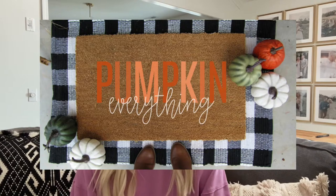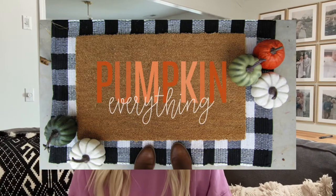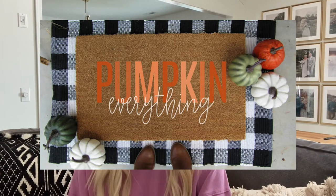I'm taking the inspiration for this DIY doormat from one I found on Etsy. If you are not the DIY type, you could go purchase a similar one on Etsy — I'll try to link that below. I'll pop it up on the screen, but what I loved about it were the colors used in the word 'pumpkin' and the cursive font. I think instead I'm going to do 'hey there pumpkin' rather than 'pumpkin everything,' but I just don't want to completely copy that design.